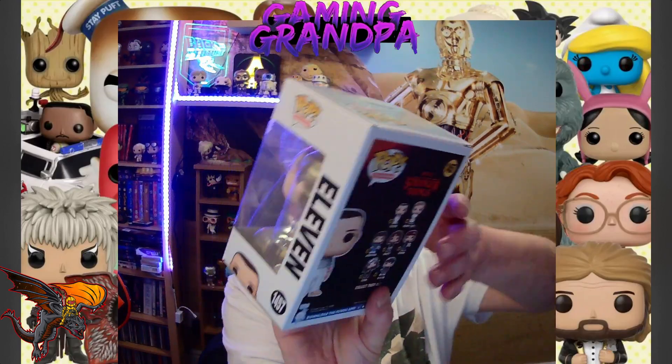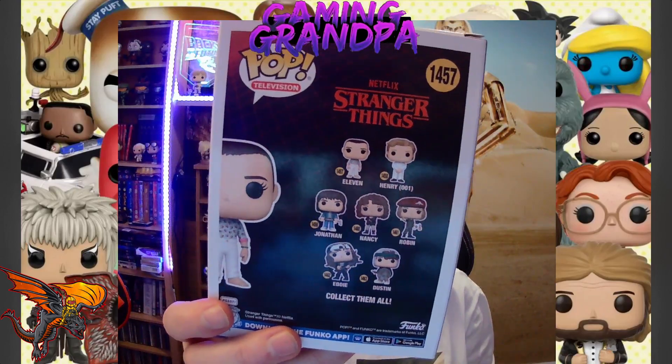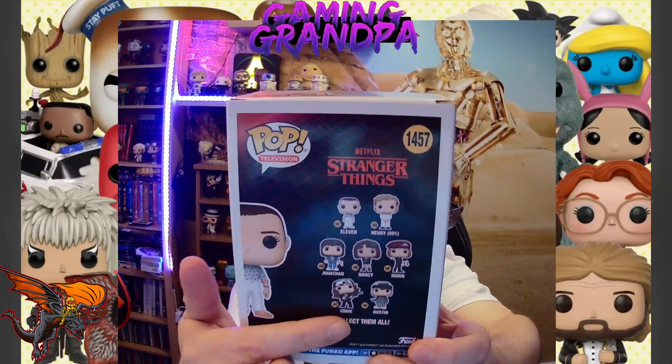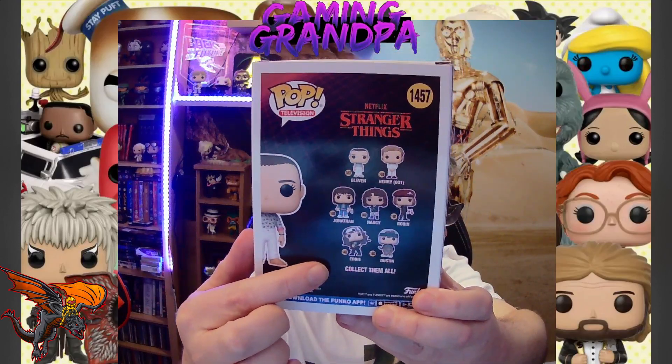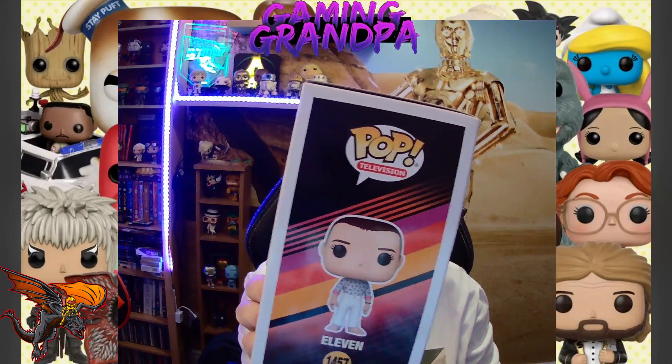There's the side, and there's the back showing all the other characters in the collection. I need Eddie so badly. And there's a side view of the character itself.